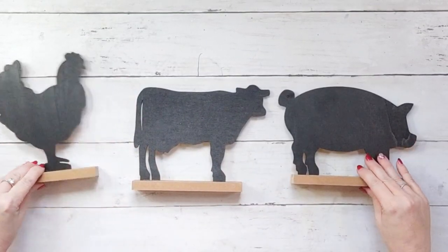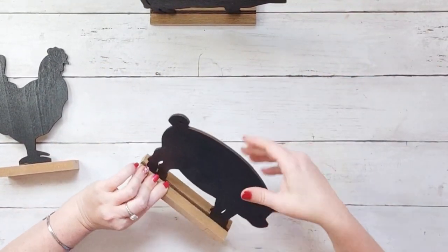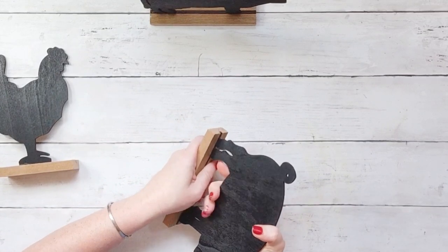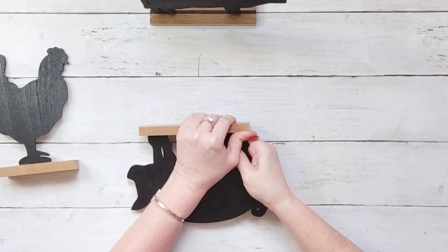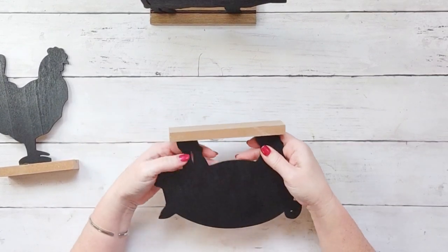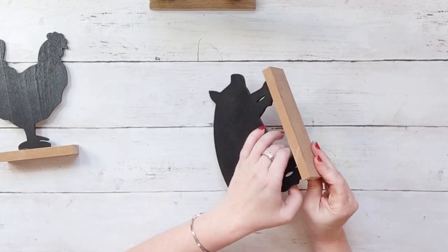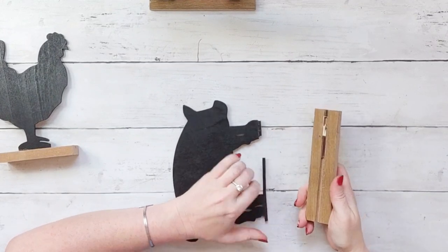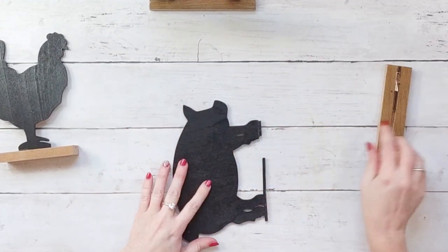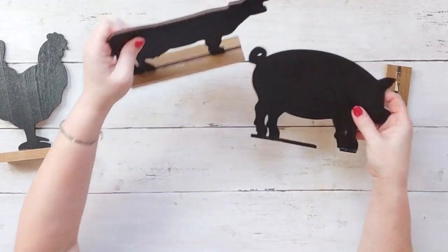I gasped when I saw these at Dollar Tree, so I picked up one of each. This is a super simple project - I'm going to pop off the bottoms of the pig and the rooster and glue them on top of each other to make a tall piece for your kitchen. Then I'm going to go over to my Cricut and type out 'Farm Sweet Farm' and add those words to our animals.